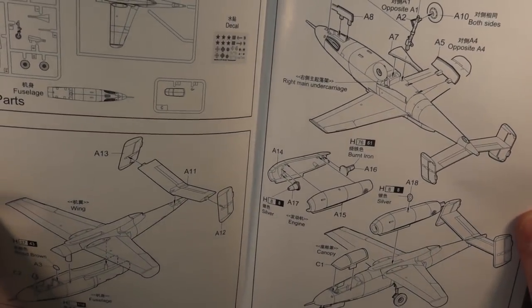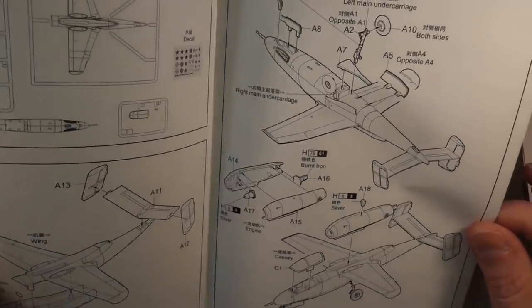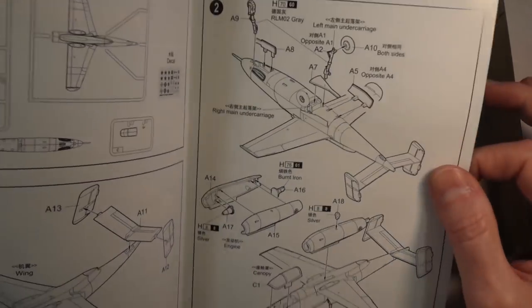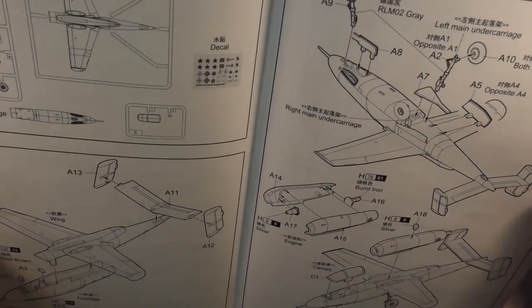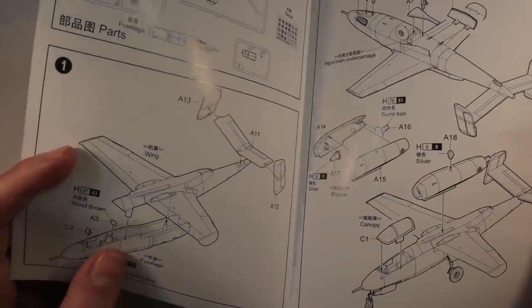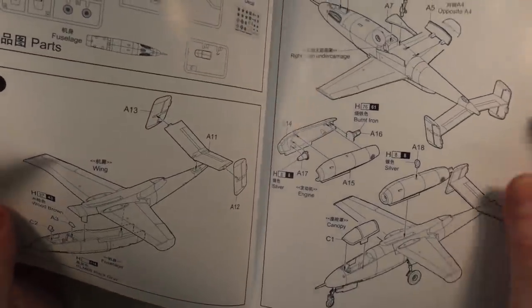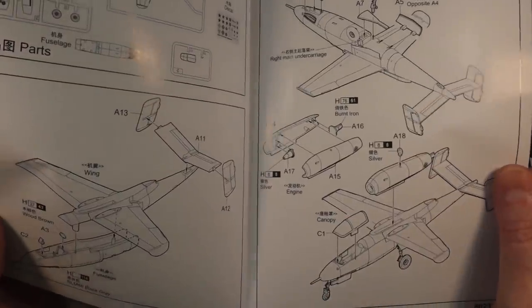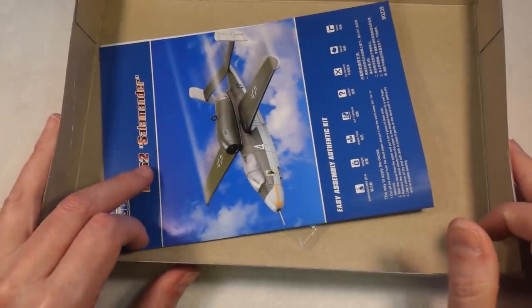One thing that's going to be interesting is I want the undercarriage up, whereas the kit is designed with the undercarriage down, so we'll need to make some modifications. Also, because I want to display it in flight there's no pilot, and the cockpit is very basic, so I might spray the inside of the canopy black to make it look like tinted glass. We'll cross that bridge when we come to it.